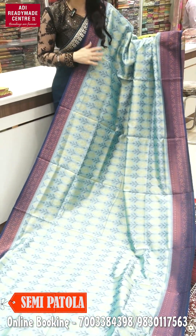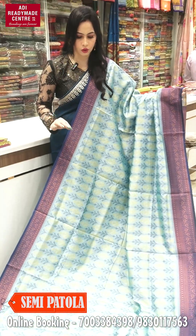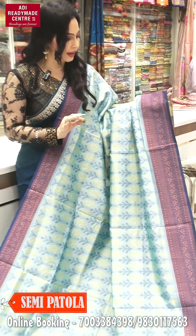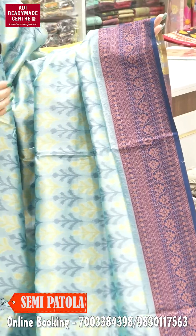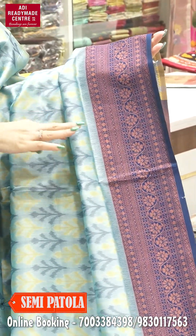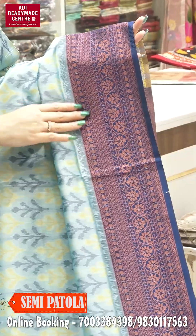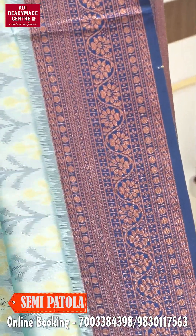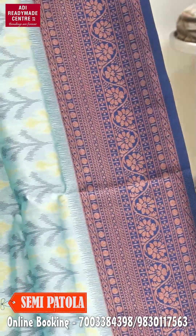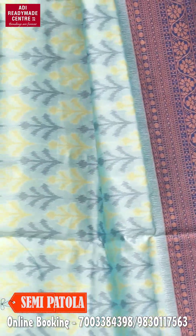This is a semi-pattula collection. It's a very beautiful color — it has a contrast border with a blue tone, like a sky blue. It also has copper zari work. If you look at this one, there is a blue tape border as well — it's not a big type border. It's a very beautiful collection.